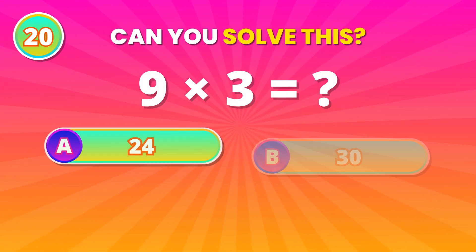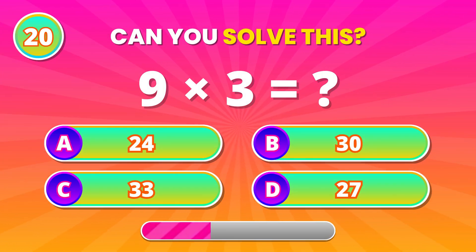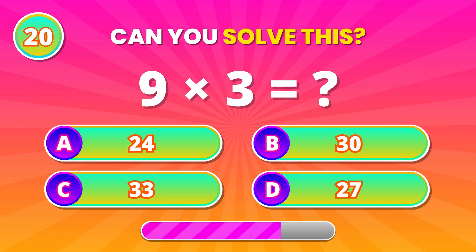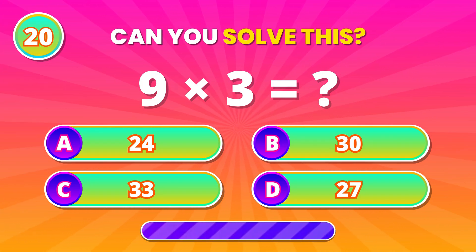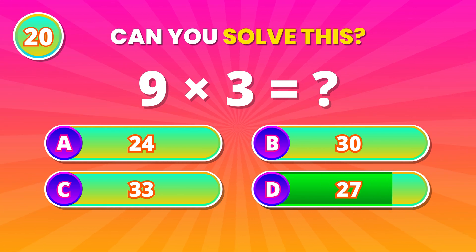Fast one for you! 9 times 3. 27! Well done!